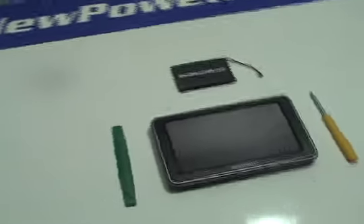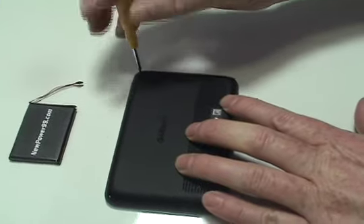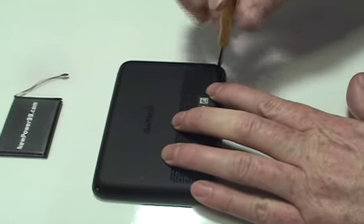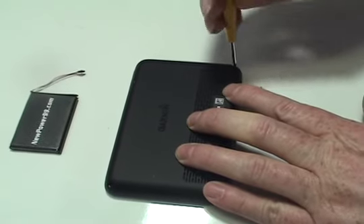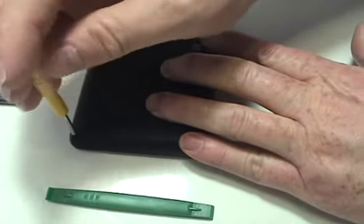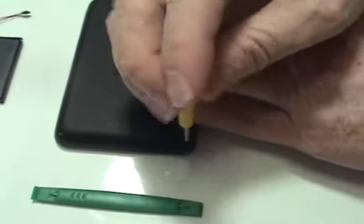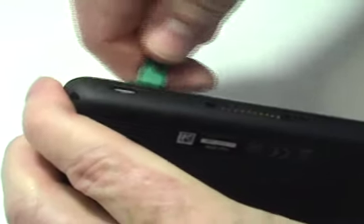Begin by removing the four screws on the back of your device. Carefully open your Garmin using the special tool provided in your kit from NewPower99.com.